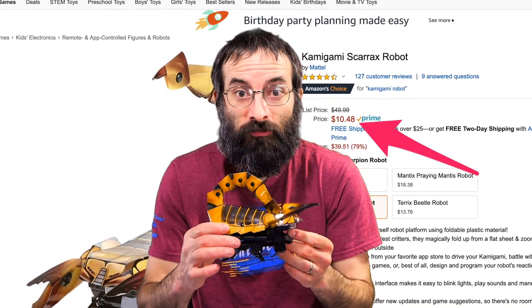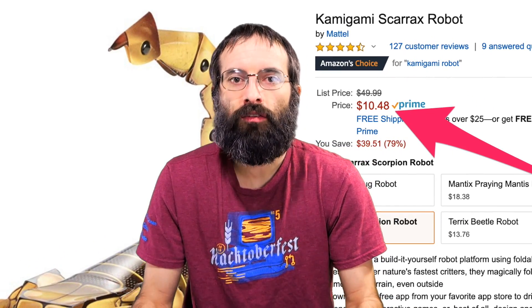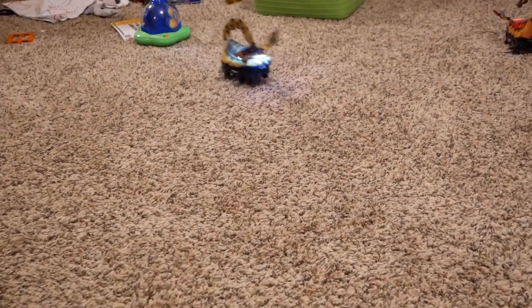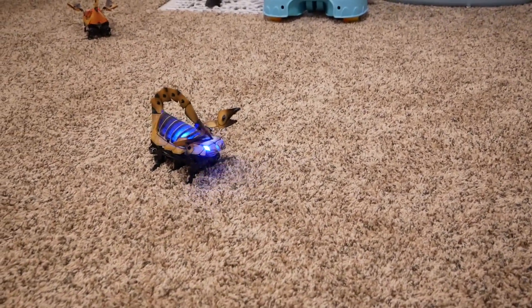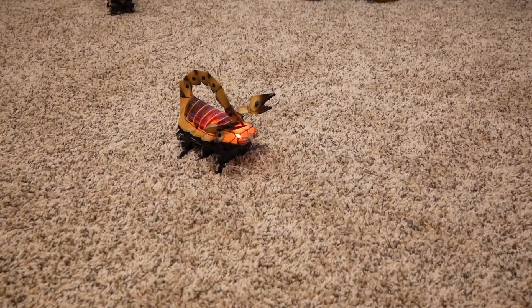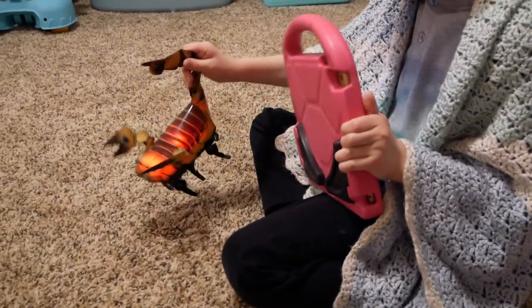This robot right here is only $10.50 on Amazon. I bought it just a few weeks ago for about $13, and it's already dropped in price a little bit. It's the Kamigami robot. It's actually a pretty good robot — you do have to put it together. It takes about a half hour to put together; it has all these pieces that pop out and snap together. And then there's an app with it.